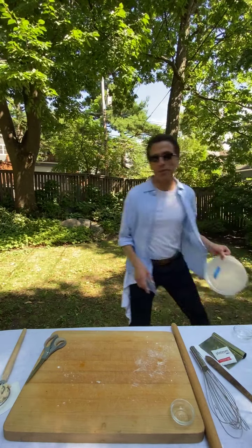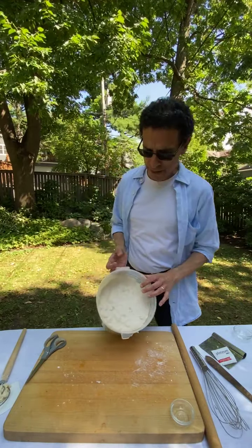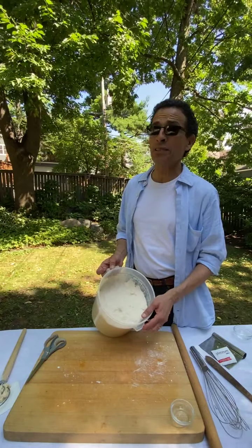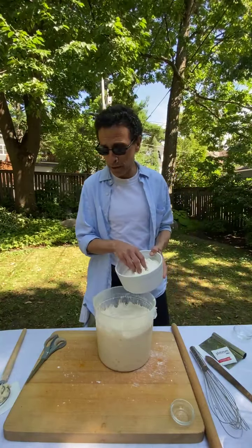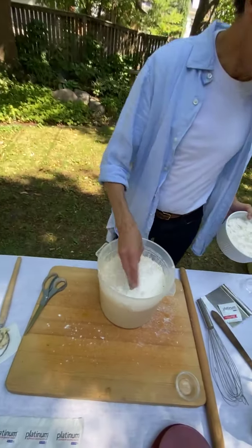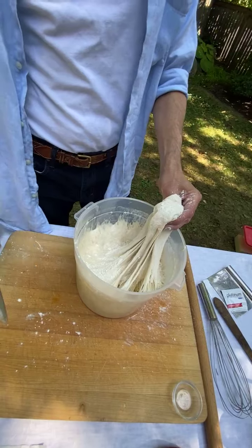Here's one that's been sitting in the refrigerator overnight. It looks very different — cohesive, bubbly, and not as sticky, though still pretty sticky. The way I use this: sprinkle some flour on top, reach in with floured hands, and pull out a piece about the size of an orange. Look at that stretch.